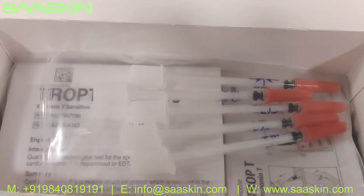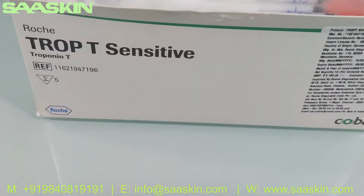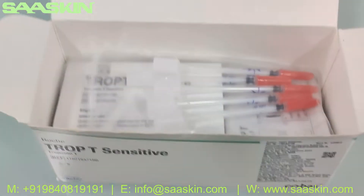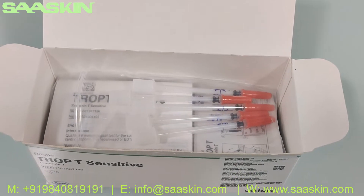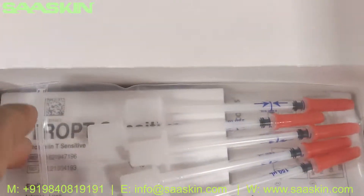Inside the box, this is the Roche drop T sensitive test kit. It is basically for the qualitative detection of troponin in anticoagulated whole blood — you take the whole blood and do the test. Let's see what is inside the box.